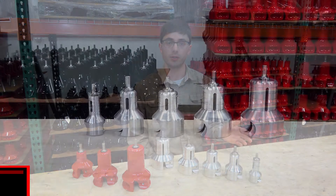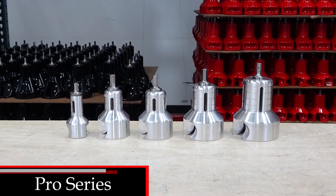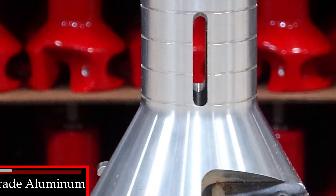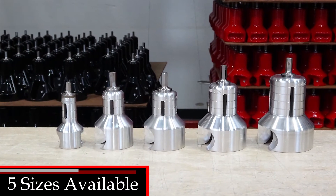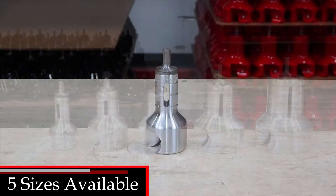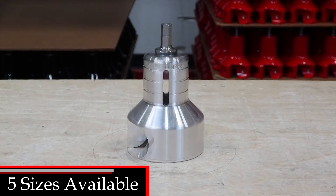The Pro Series is essentially the premium version of our Home Series tools and features a superior aircraft grade aluminum body. Pro Series tools come in five sizes: half inch, three quarter inch, one inch, inch and a half, and two inch.